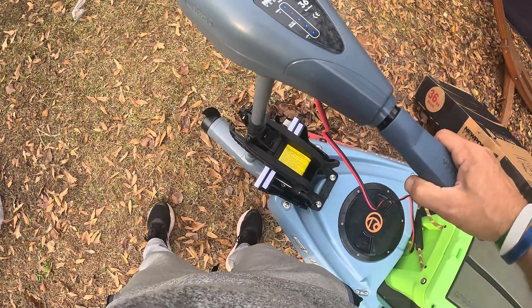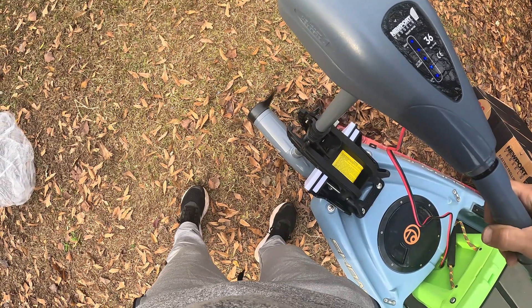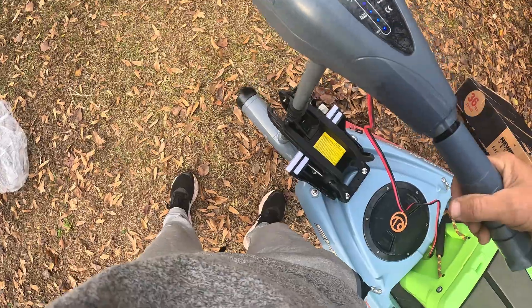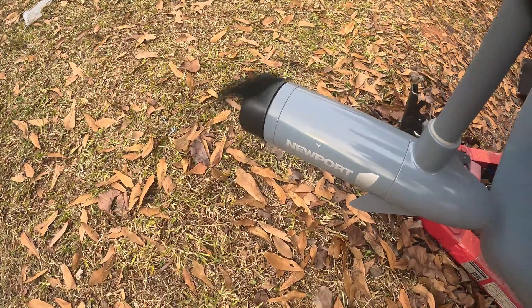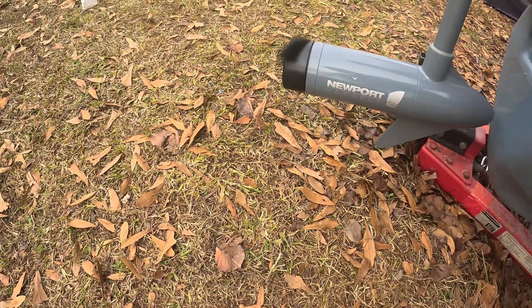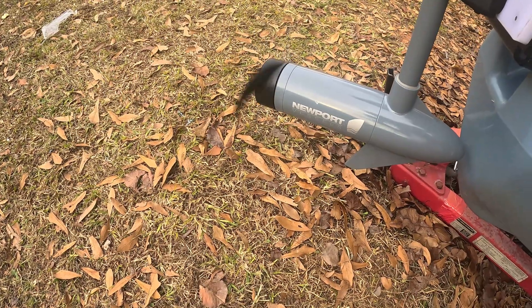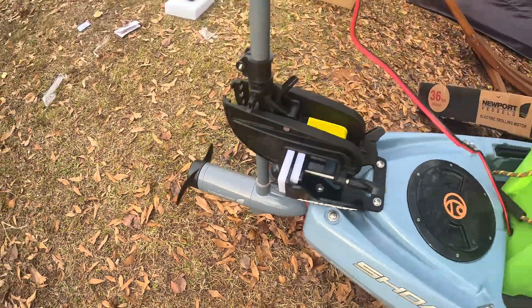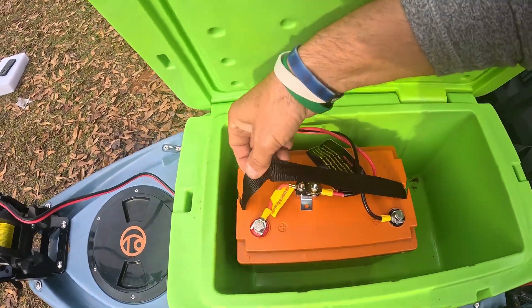Here we go — one, two, three, four — look at that, full power! That battery works great. You can see how well that thing works. We can go all the way to reverse — that works awesome. I can't wait to get this thing out on the water.